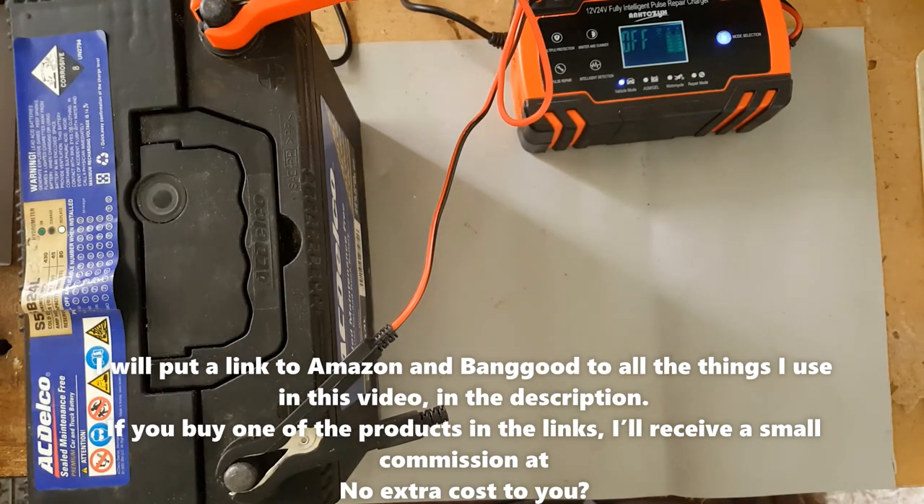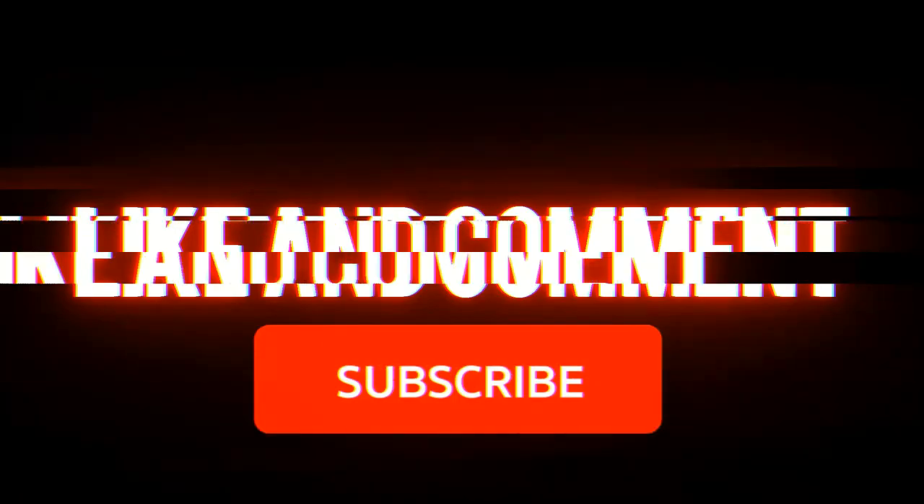If you purchase from the link, I'll get a small commission at no extra cost to you. Please like, comment, subscribe, and click on the bell icon to be notified of future videos. You're free to share this video. Thank you and goodbye!